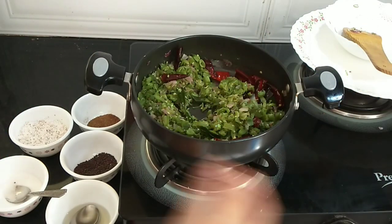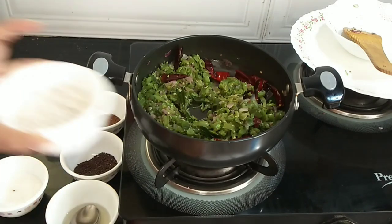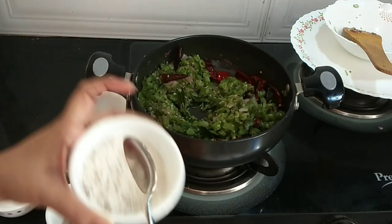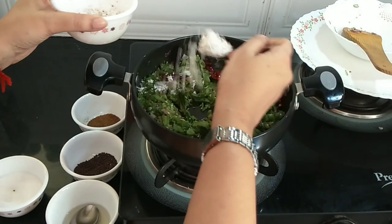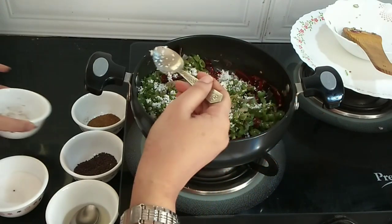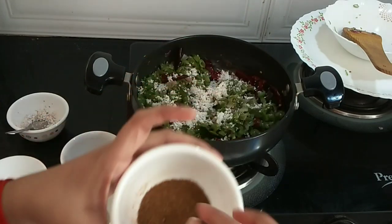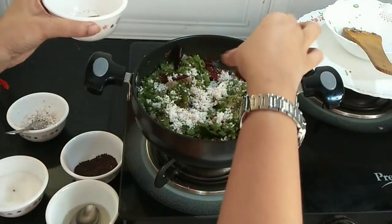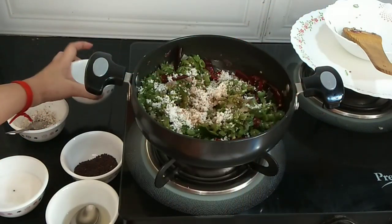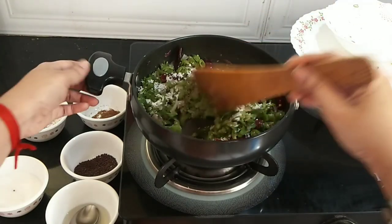Once it is cooked, keeping the flame on low, I will add some grated coconut — two teaspoons of grated coconut — and jeera powder, just two pinches. Mix it well, keeping it on low flame.